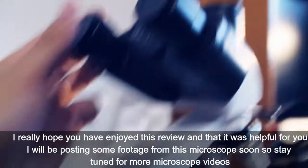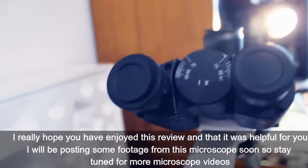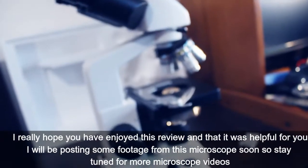I really hope you have enjoyed this review and that it was helpful for you. I will be posting some footage from this microscope soon, so stay tuned for more microscope videos. Bye!